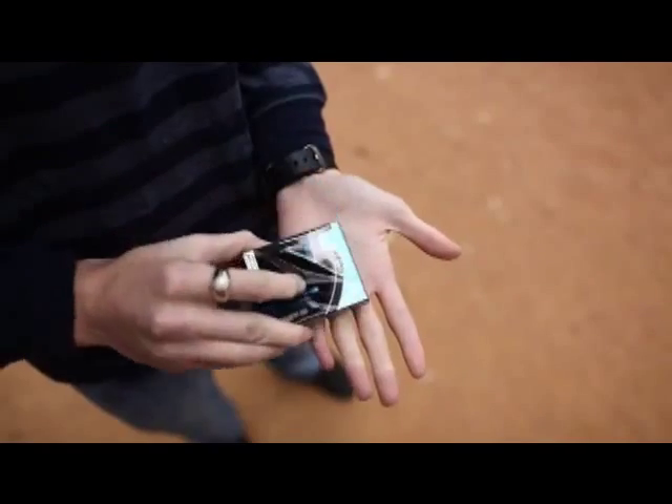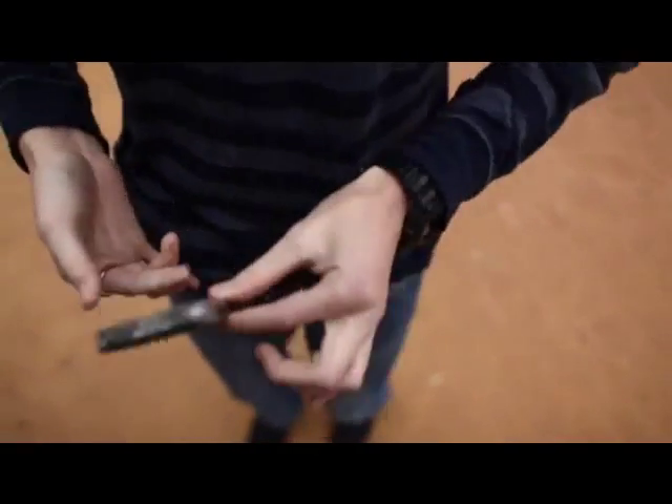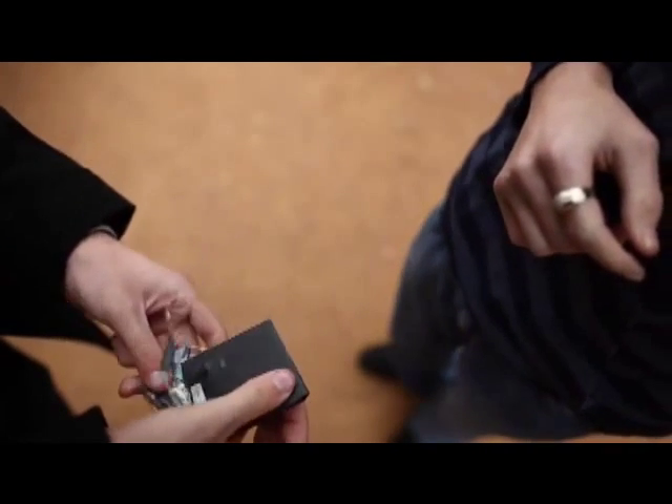Here's the setup. You take a borrowed, signed dime. You place it on the open palm of your hand. You take a sealed pack of gum off the shelf. You wave it over the coin and the coin vanishes. You hand that pack of gum to the spectator. They open the cellophane, they open the box, and they find their signed coin.